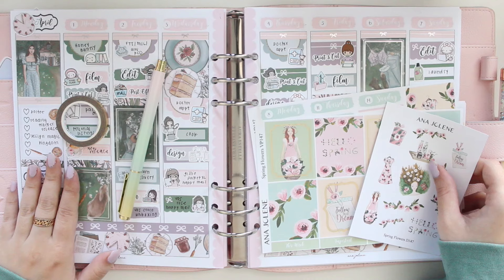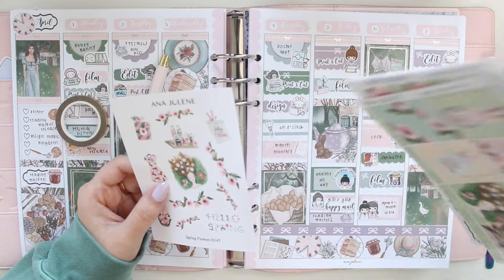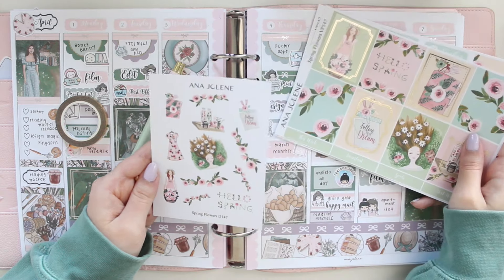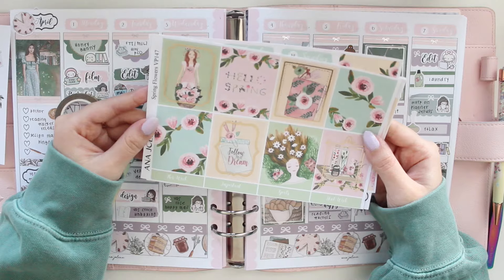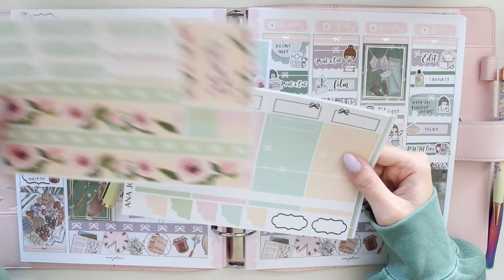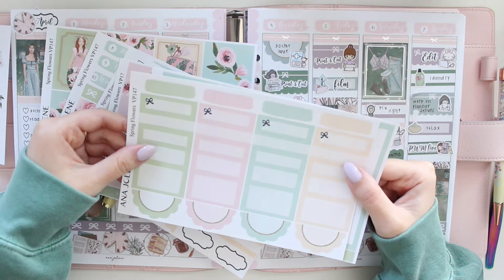I'm back to do my memory spread for the week — we are planning April 8th to the 14th. I'm using the Spring Flowers collection from my shop. I have the deco I want to use, I really love this girl in the center, she looks so cute. Here's the full kit — I've added overlays from Rose Colored Days to my full boxes and already added my date numbers. This kit is available in my shop using the code SAVE10 to save 10% off.